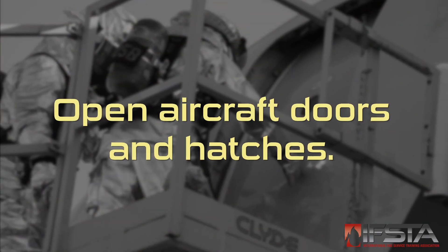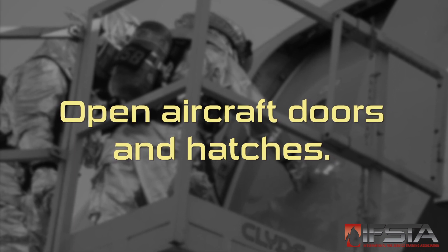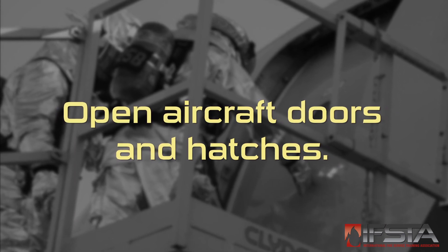This skill video will show you how to open aircraft doors and hatches. You should complete this skill while wearing appropriate personal protective equipment.